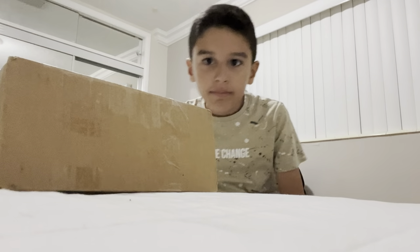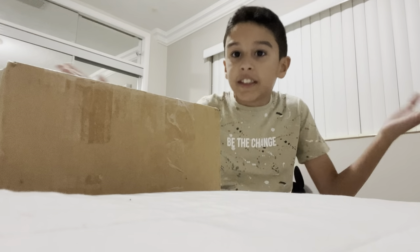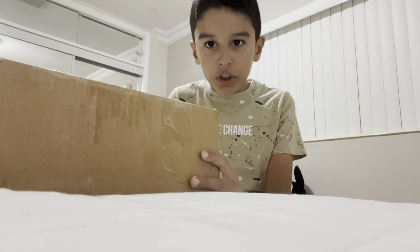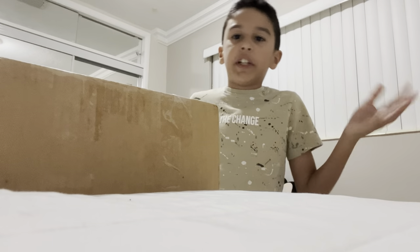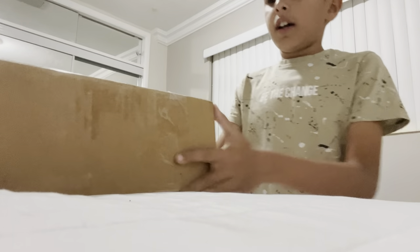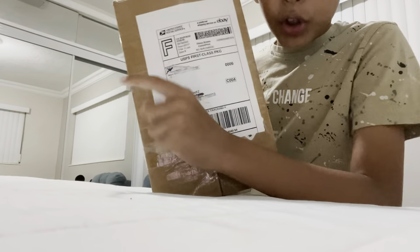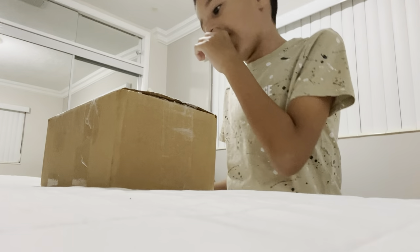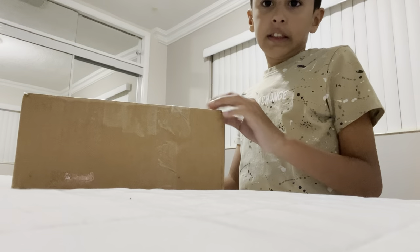iPhones — something we have in our everyday. Maybe if you're a Samsung user, then you don't have this in your everyday. But this is a new generation. Well, we're of an old generation because it's a 3GS. I blocked everything here so you guys cannot see where I live and where I'm from. I also covered the seller's name and where he's from.